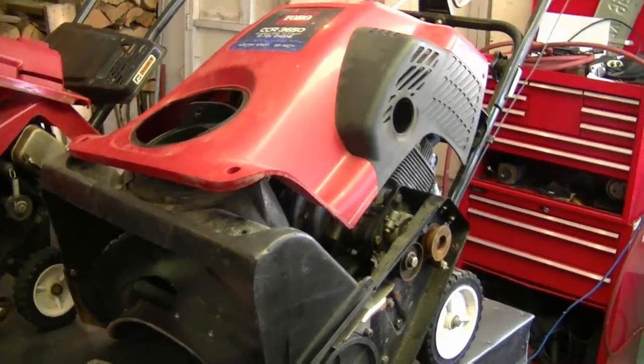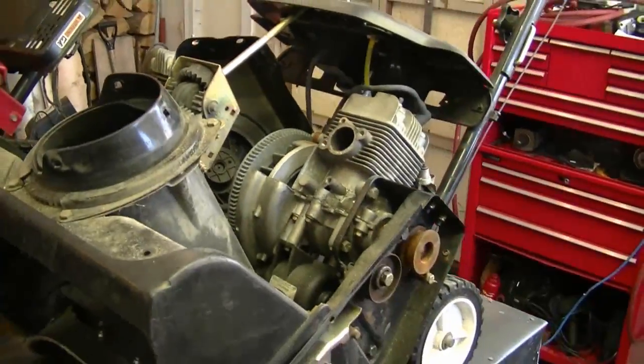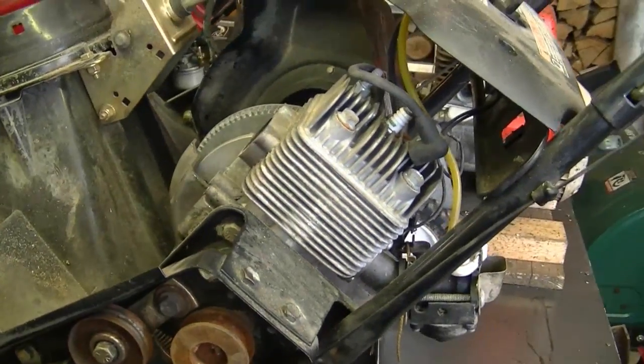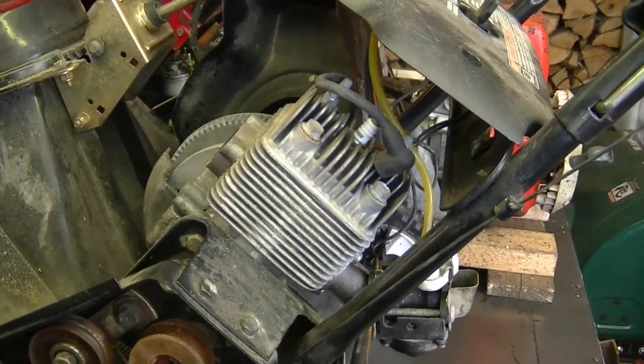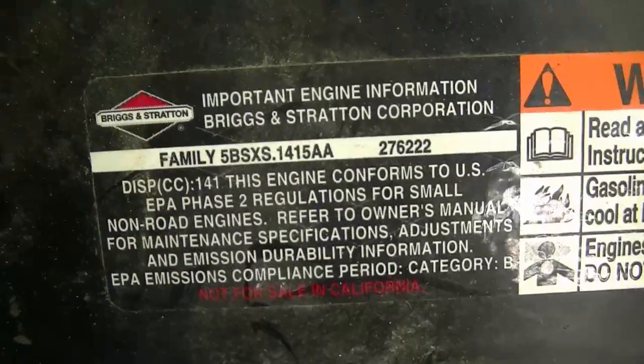Here's the blower that was given to me — it's blown up. Got the cover partially off, I'll just take it off to show you. There's the engine. Now this engine here is a two-cycle Briggs. It's the first time I see a two-cycle Briggs motor; usually they're Tecumsehs. And here's the specs on the motor.